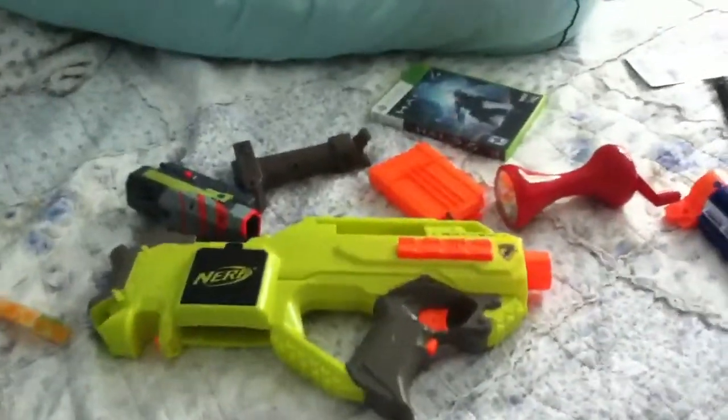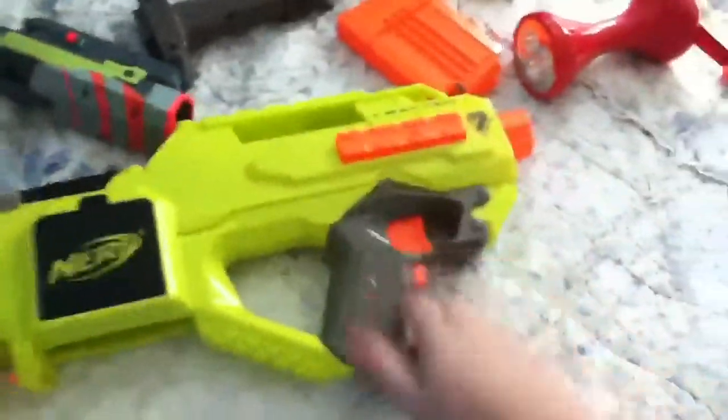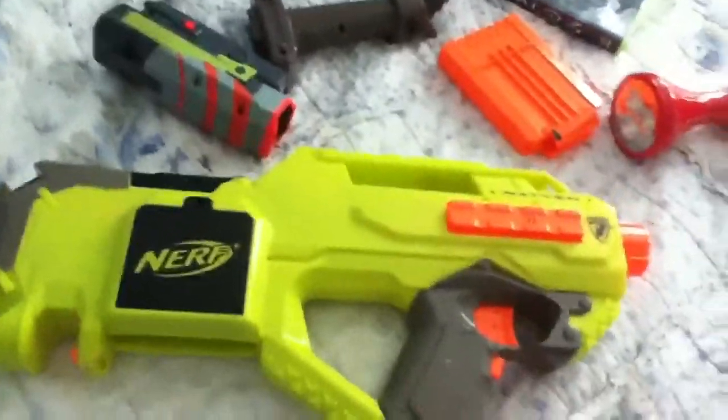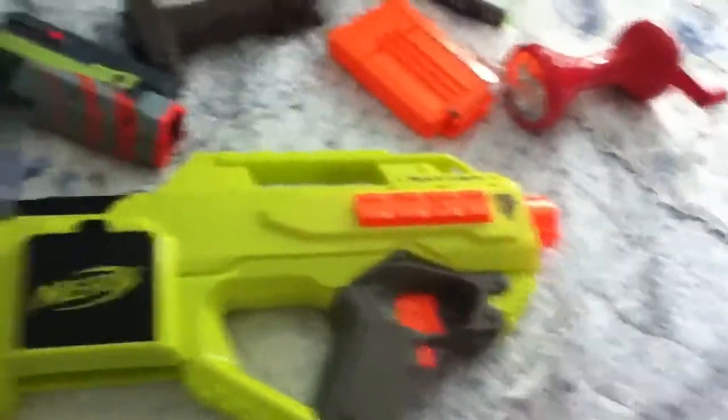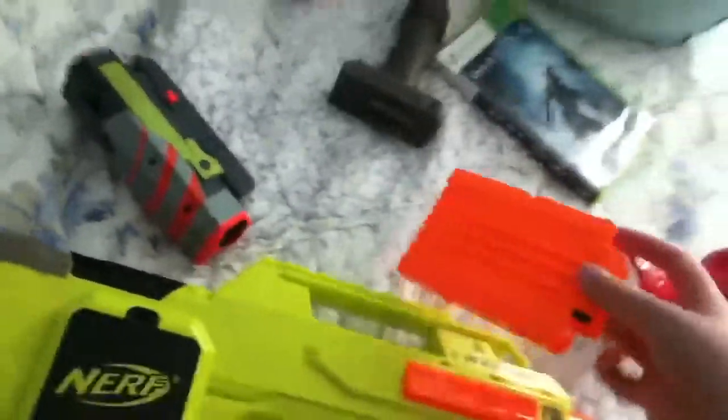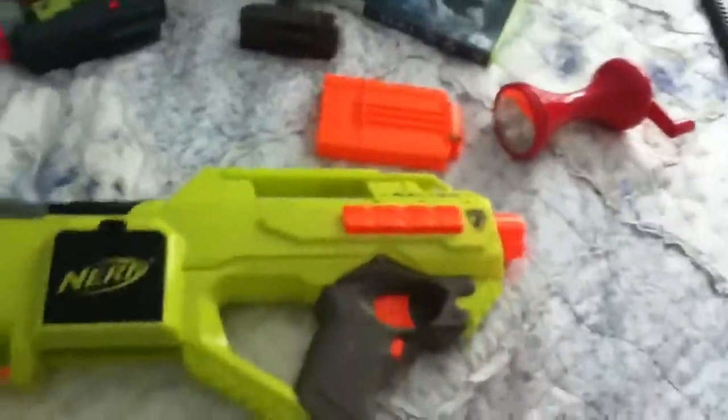Hey YouTube, just another sniper video. All you need is a Raven, the Retaliator barrel, the bipod, a clip, and the Nitron scope.